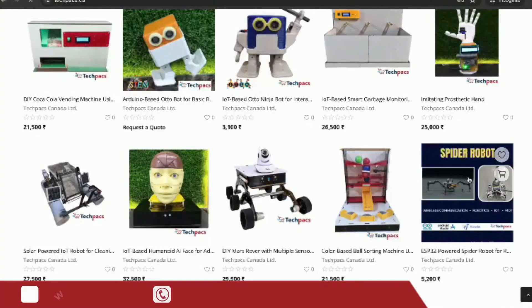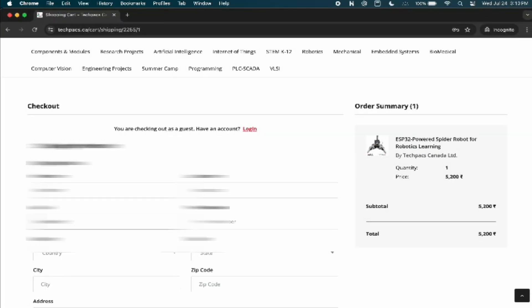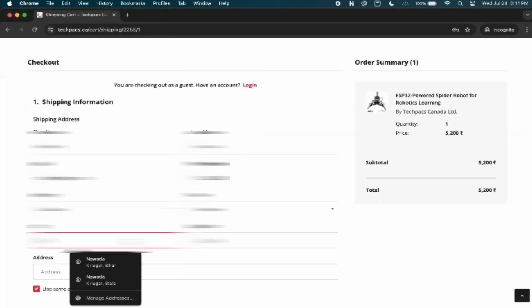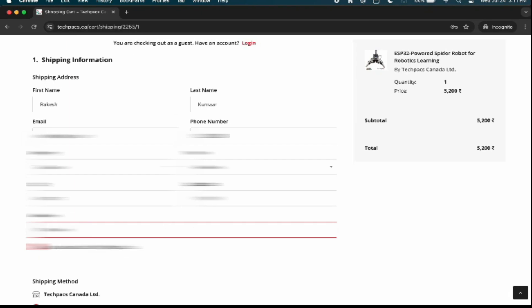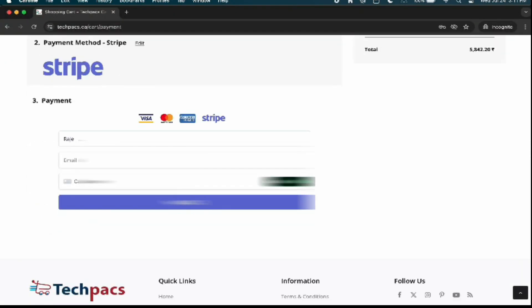Visit our website to purchase the complete package. Browse, select items, and click on Buy Now. Fill the required fields, then securely proceed to checkout, and you're ready to begin your project journey. Explore our site now to get started.